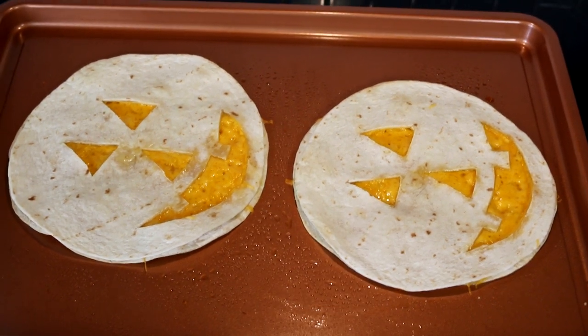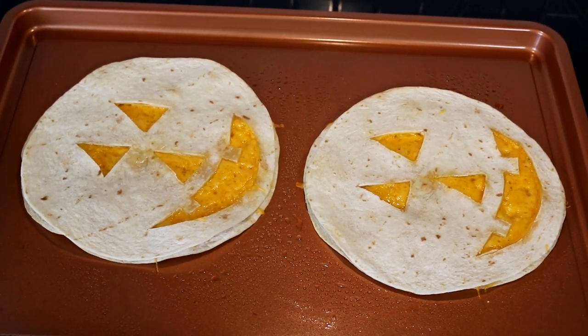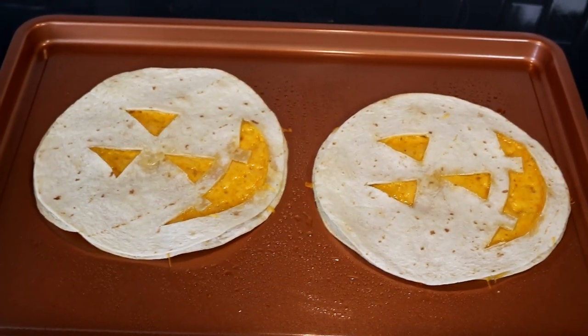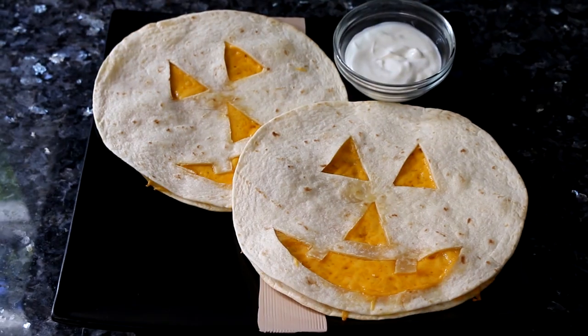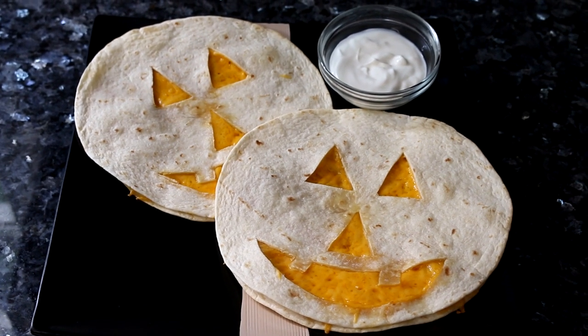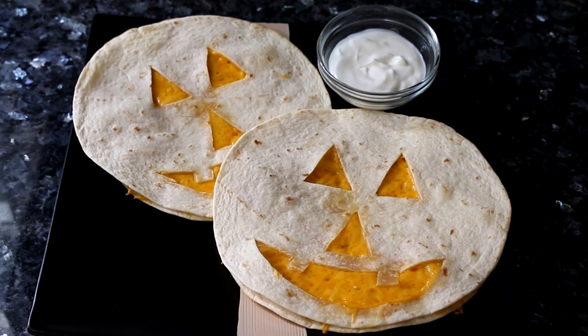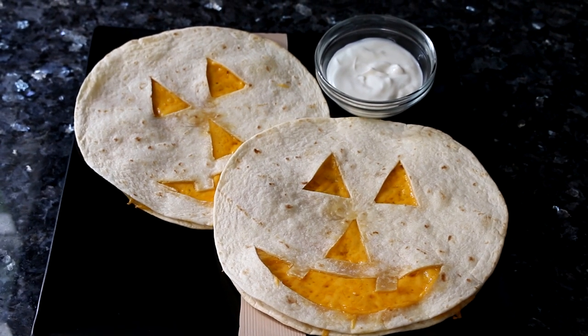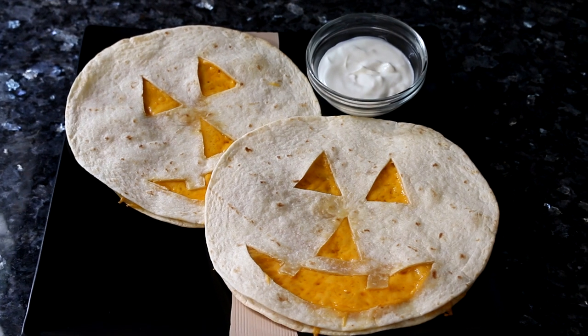It's been about 10 minutes and I've taken these out of the oven. I'm going to plate them up and show you the final product. Here they are all plated up — I've got some sour cream with them because that's what my kid likes. You could also use salsa, guacamole, or whatever you like to dip your quesadillas in.